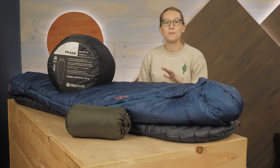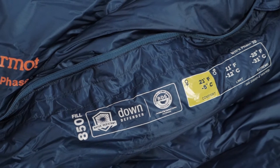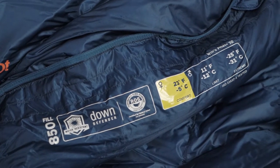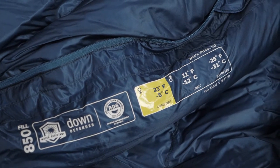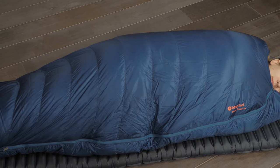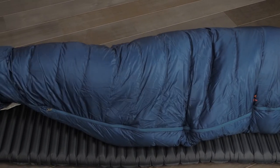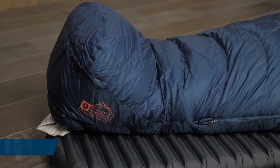In addition to the insulating capabilities, the down is protected by a down defender water repellent coating, which ensures the bag is more resilient in moist environments and dries out faster than traditional down. The baffle structure, anatomically designed foot box, and apparel-like hood all help to create an efficient system that keeps you warm and comfortable.